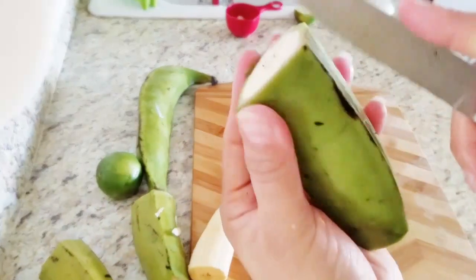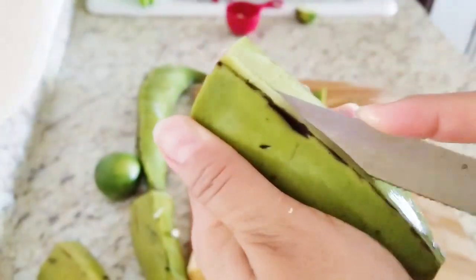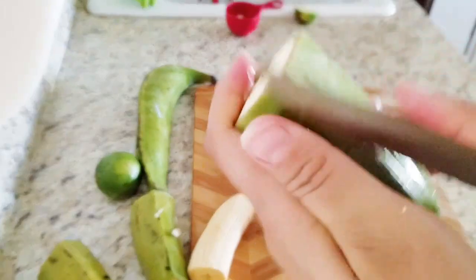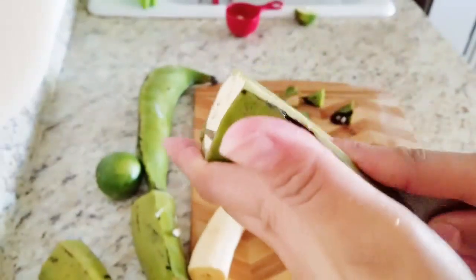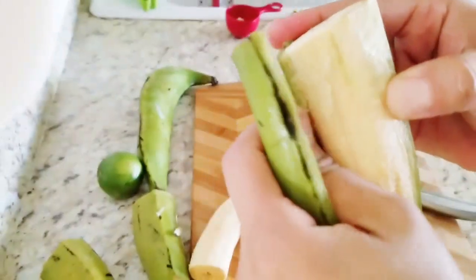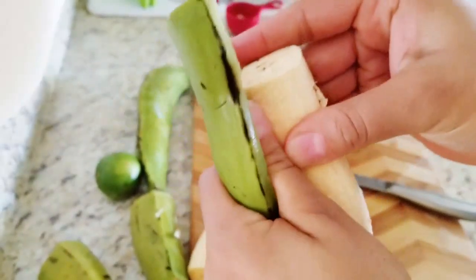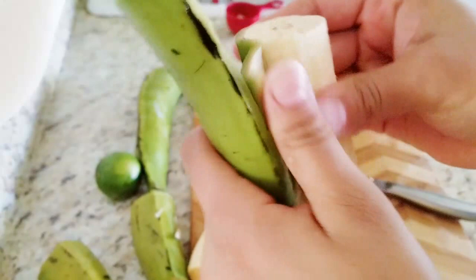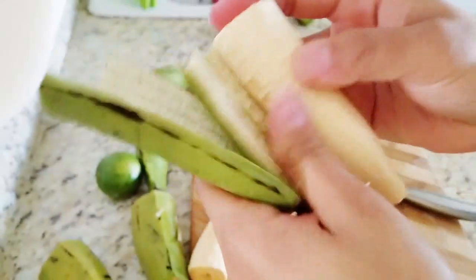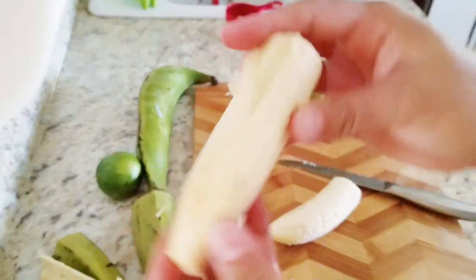Okay, here we go again so you can learn. It takes practice, but you'll get it. There we go — you've got to make sure you get it through. So this will be the last one, and then the plantains are nicely cut. All right, be back.